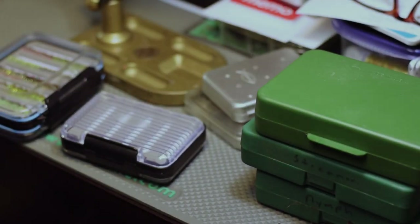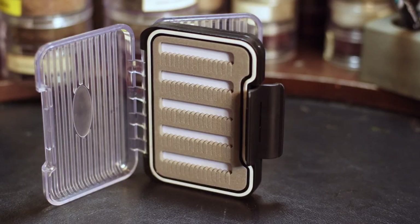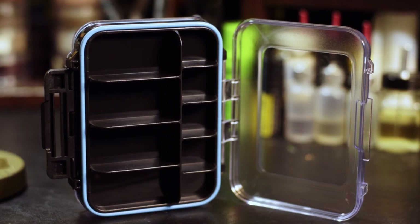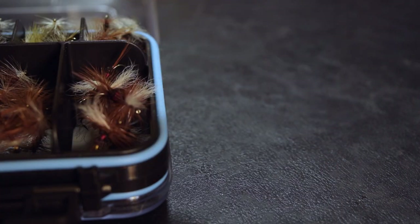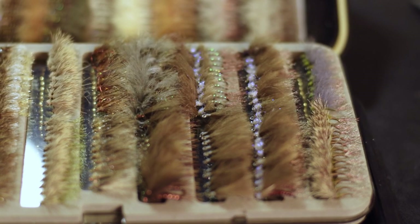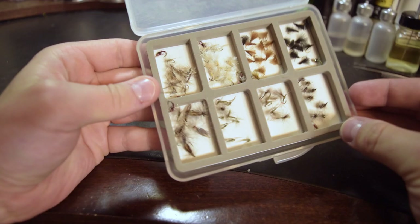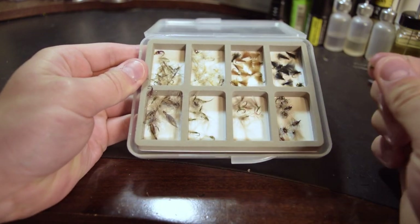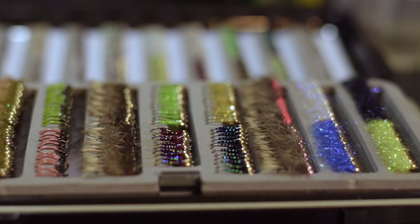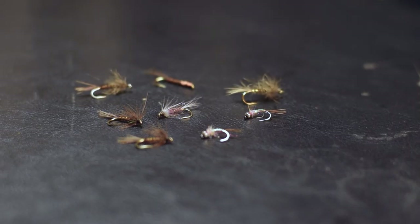So let's start there. The first step in getting organized with your flies is choosing a box that is appropriate for your needs. There are so many different types of boxes to choose from, we can't possibly cover them all here, so let's hit the fundamentals. The two most basic types of boxes are those that hold flies in a fixed position and those with compartments that allow the flies to roam free. Those that hold the flies in a fixed position are most often used for nymphs or streamers — in other words, sunken flies.